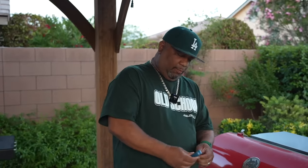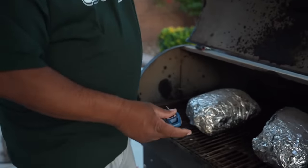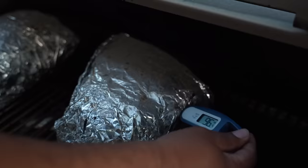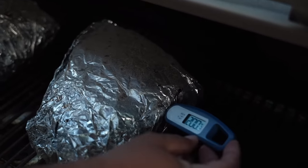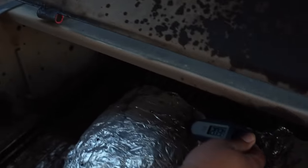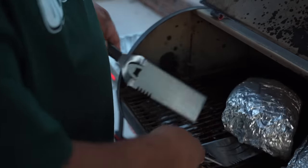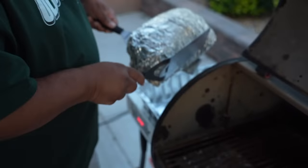I want you guys to come take a look at this. I've already checked it a couple of times — you can see a couple of holes in here from probing. I'm looking for about 200 to 203. See that right there — that says 201. This is good, this is ready to come off. And back here — that's 203. This right here is done. I'm gonna go ahead and take these off.